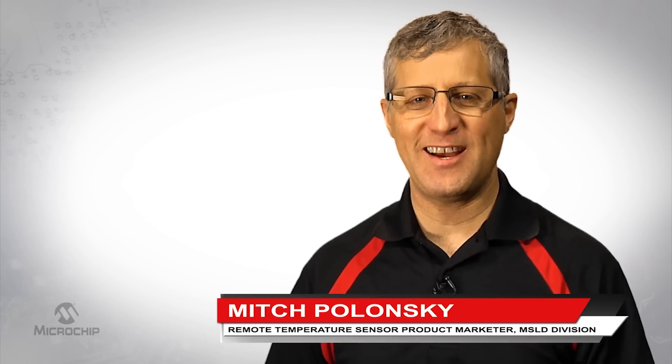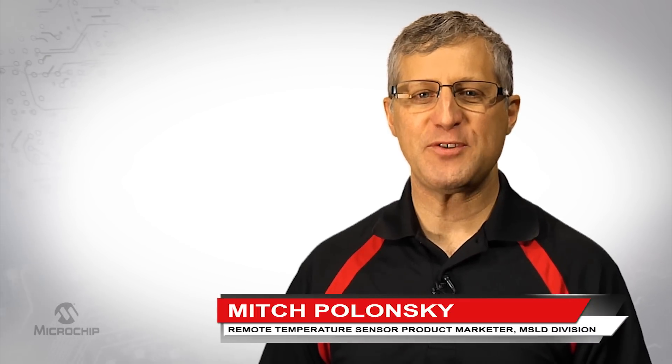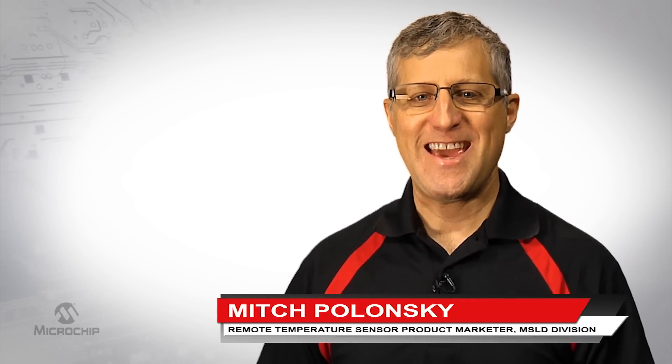Hello, my name is Mitch Polonsky and I'm the remote temperature sensor product marketer in our mixed signal and linear division at Microchip Technology.